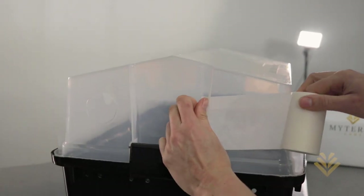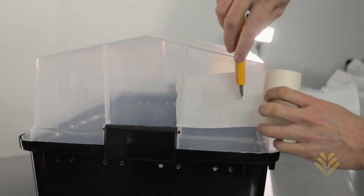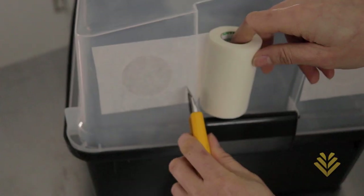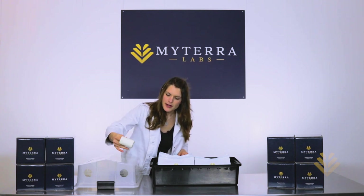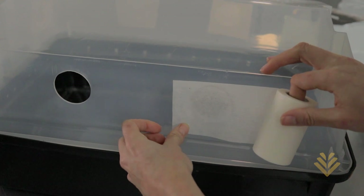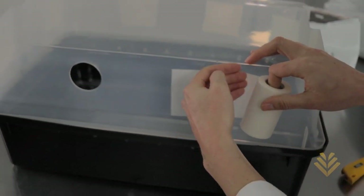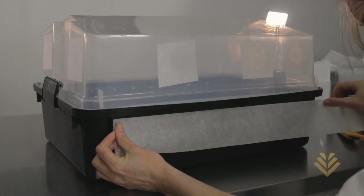We've included 3M MicroPore Tape, and the reason we did this instead of using filters is because when we use filters we've been getting a lot of contamination. Whereas with this MicroPore Tape it holds moisture within the bin while allowing for enough airflow to get your mushrooms growing, but reducing the amount of contamination that you might get inside of your grow.